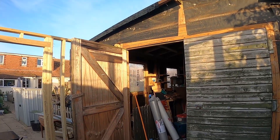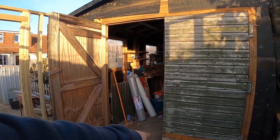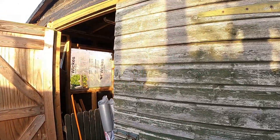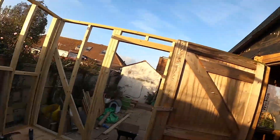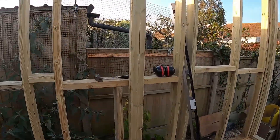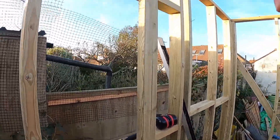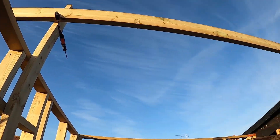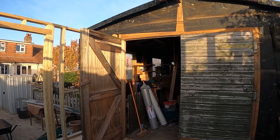Providing that my floor is level, which it is, I measured from the side of the floor up to the underside of the ridge there. I've done the same on a timber, put a mark, and clamped just to check that it is level — which it is.